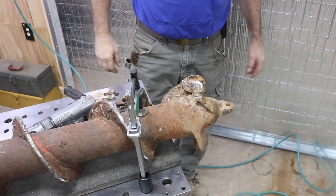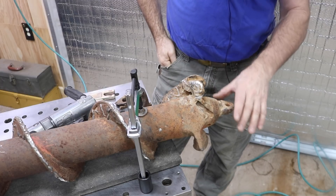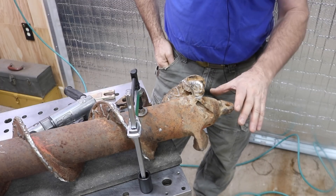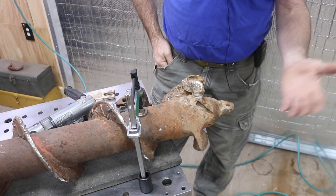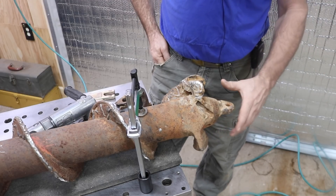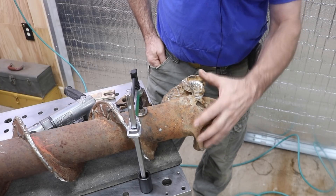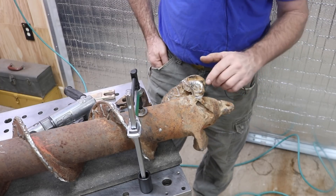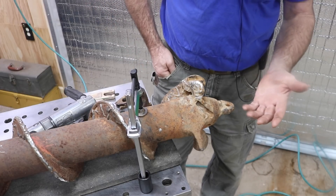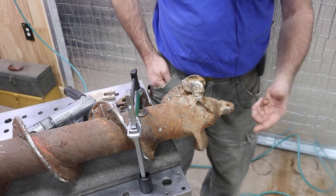How are you doing everybody? Randy Richard in the shop. Today I'm working on an auger — a dirt auger for drilling post holes, things like that. This is a 9-inch auger and today we're going to try to fix up some teeth on it. This is in really bad shape. It's old, it's been highly modified and we're going to highly modify it some more.